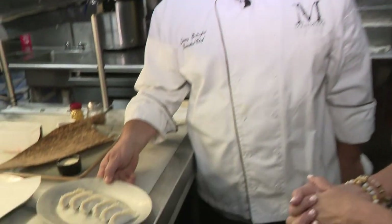I'm Lisa Petrillo at Mandrake on South Beach with Chef Jimmy Gallagher. What are we making for our digital bite today? Today we're making duck gyozas.